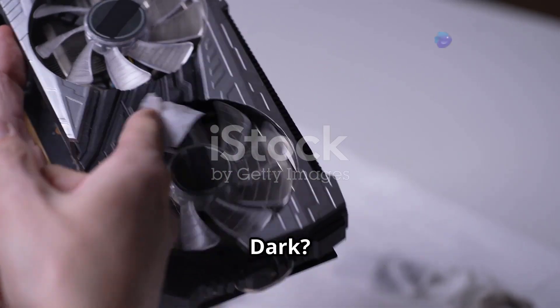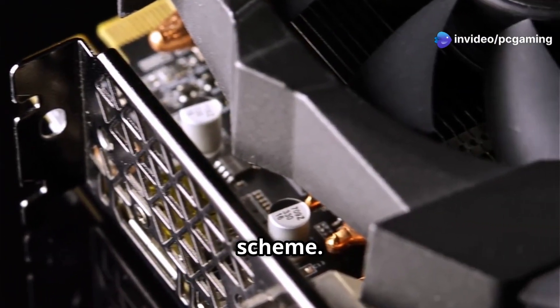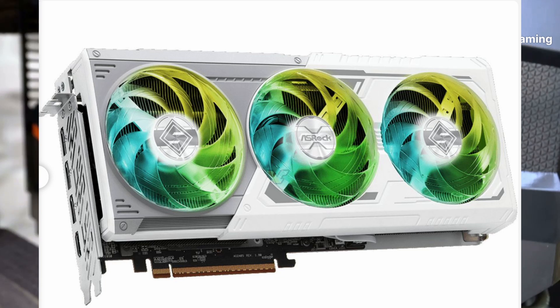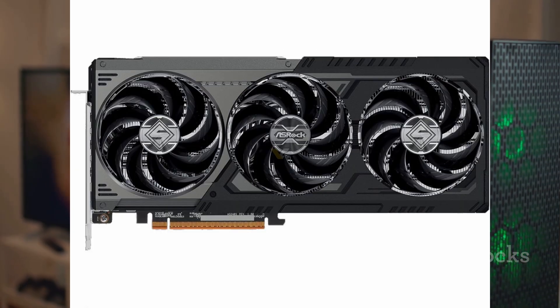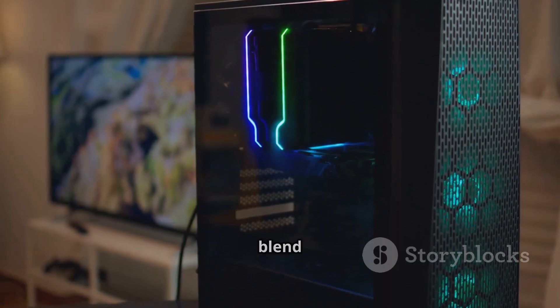What's new with the Steel Legend Dark? The biggest change is the color scheme. Say goodbye to the white and silver of the original Steel Legend and hello to a sleek black and silver design. If dark PC builds are your style, this GPU will blend right in.